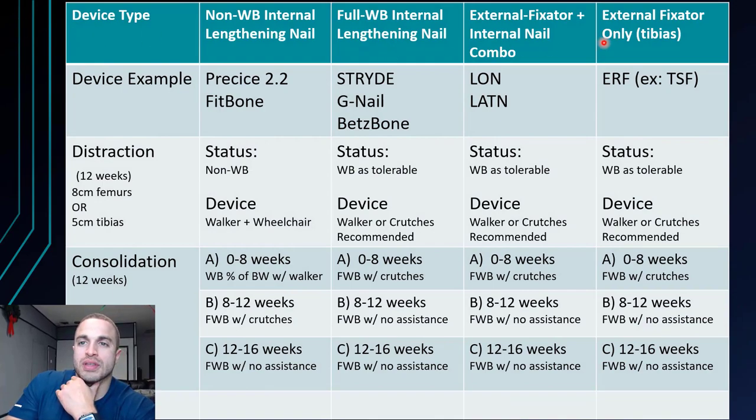Here is the table I put together. At the top, I have all the different devices that are going to do the lengthening, and on the left side we have the phases. At the top we have the non-weight bearing internal lengthening nail like the Precise 2 or the Fitbone. Then we have the full weight bearing internal lengthening nail like the Stribe, the G-nail, or the Betz bone. Column three has the external fixator internal nail combo like the lengthening over nail or the lengthening and then nailing. And the last column has the external fixator only for the tibias, like the external ring fixator such as the Taylor Spatial Frame.